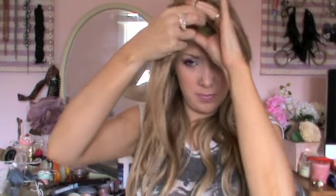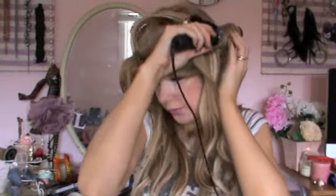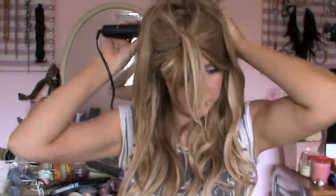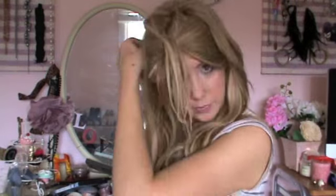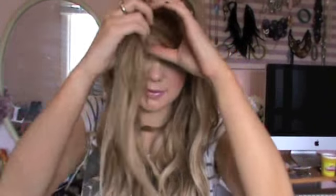Because I'm going for soft boho waves I'm not using any hairspray. If you find that your hair is quite soft naturally I would recommend hairspray, or if you wanted your curls to last a lot longer and be more full and really big, I do recommend using hairspray in between each section of hair. That way your curls will be a lot bigger. But because I want a boho feel, I'm not using any hairspray today.